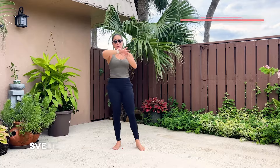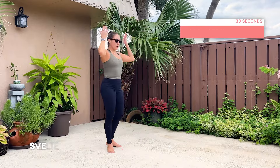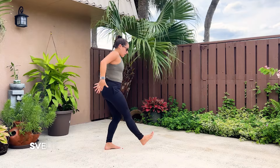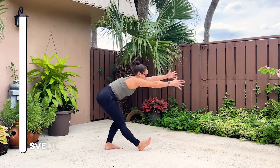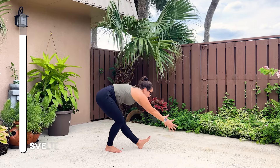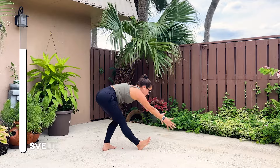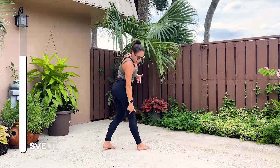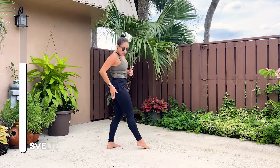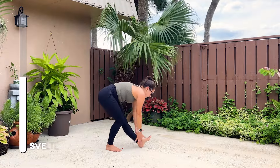Next is a hamstring stretch — a dynamic hamstring stretch where we're going to move and stretch at the same time. So you're going to put your heel on the floor, toes go up, and then with a straight back we're reaching towards our toes and coming back up. Now, what does a hamstring stretch have to do with your back? Well, sometimes having tight hamstrings, having a tight sciatica causes back pain, so it's important to stretch it out as well.